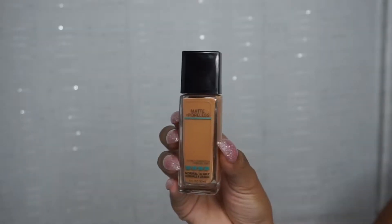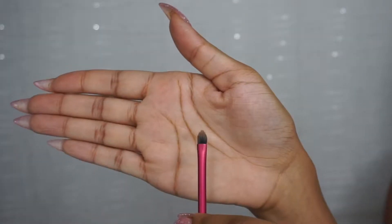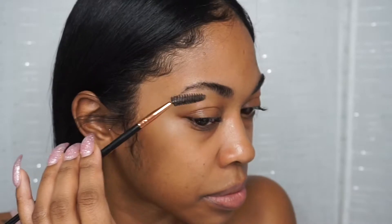We're just going to jump right into the video — I'm showing you the products I use to do my eyebrows. I'm going to take my spoolie brush and brush my eyebrows in an upward motion, and then kind of brush them over.